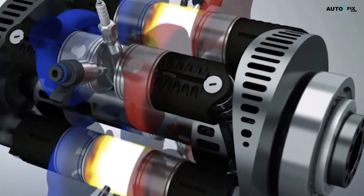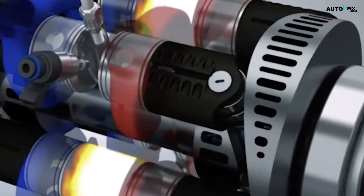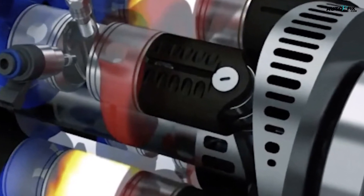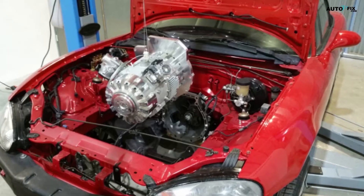For instance, the claim of a one-stroke engine is more of a marketing term than a technical description, and the prototype showcased in an MX-5 seems to have some discrepancies, such as the presence of a supercharger, which was not initially disclosed.